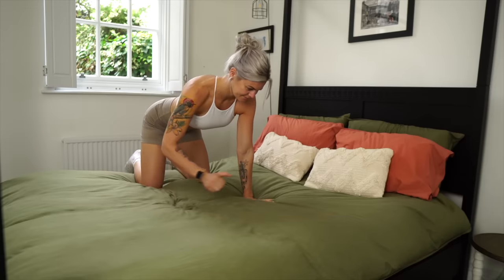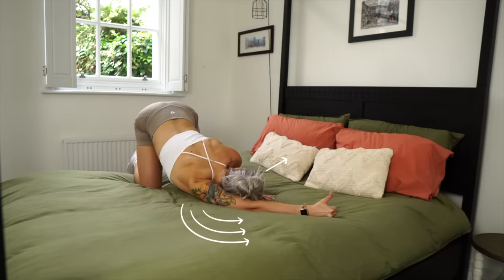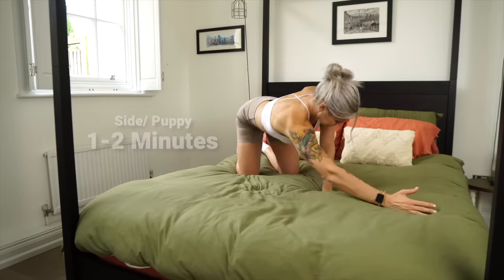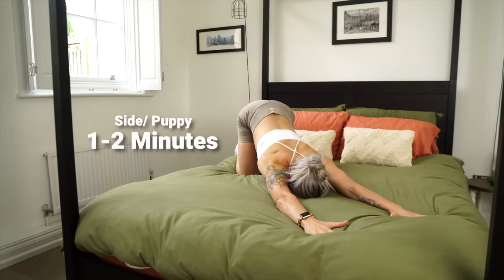The second variation is taking it into a single-sided stretch, but this time instead of the arms going directly forwards you send the arms across the body, turning your head in the same direction and allowing that rib cage to really press downward. Give yourself time to sink into these stretches — at least a minute would be preferable — taking nice big breaths deep into the sides of your body.